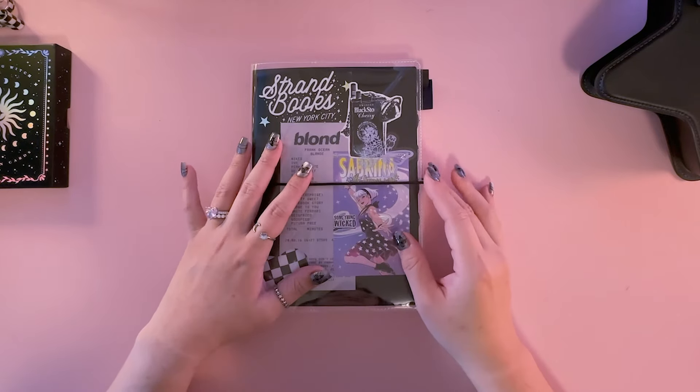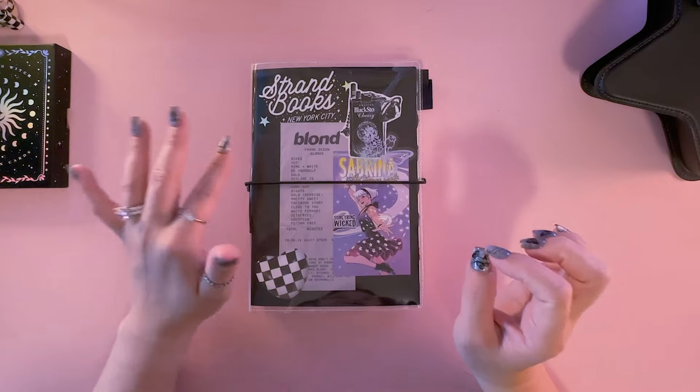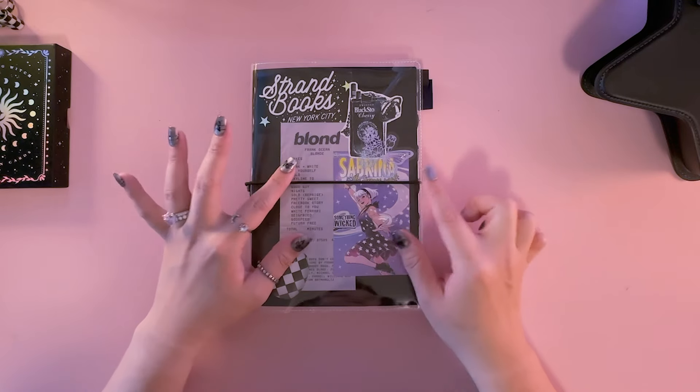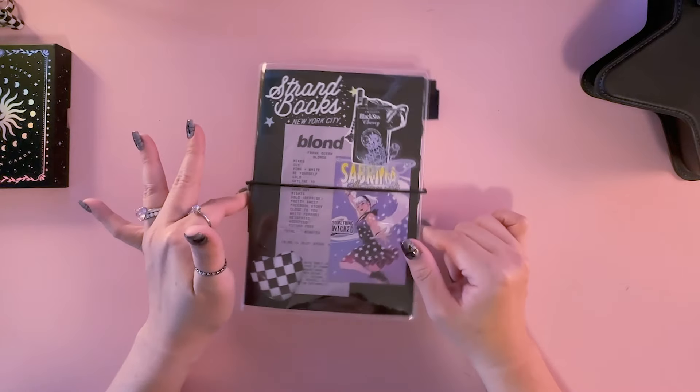So what is an archiving journal and how is it different from a commonplacing journal? I want to share with you guys how I use the Hobonichi Cousin in the A5 size as an archiving journal.